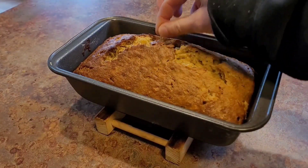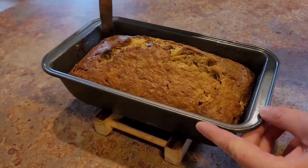To check for doneness, insert a toothpick in the middle of your loaf. If it comes out clean, it's done.